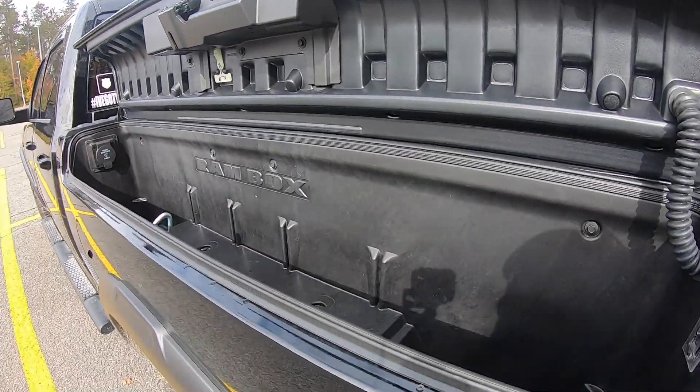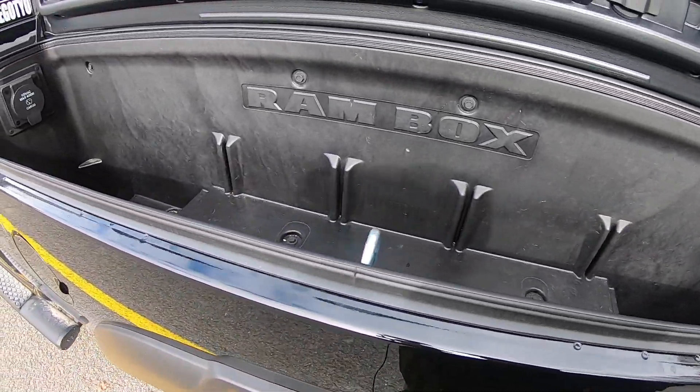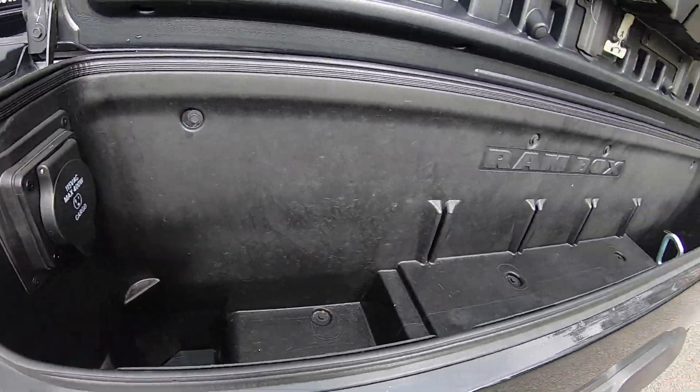Here on the driver's side, as you can tell I typically keep it pretty empty — I call this my discretionary Ram Box. Normally I keep it empty and use it on a day-to-day basis for whatever I need. If I'm picking up a couple of groceries I could throw them in here, or if it gets a little hot and I want to take my sweater off I'll tuck it in here to keep the cab clean. Traveling with kids it's exceptionally beneficial for extra water bottles and anything I don't want cluttering the cab.